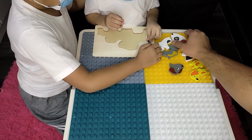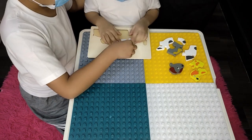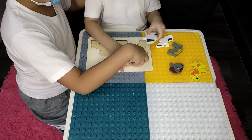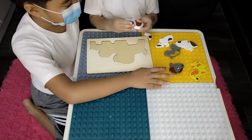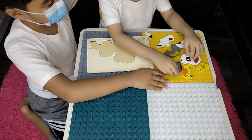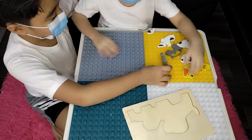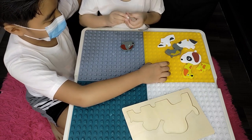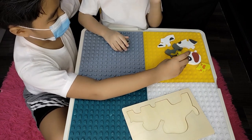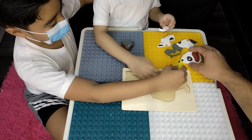Let's build your puzzle. Put the head there. Oh no! Oh no! It's a tail. Let's put the head here.